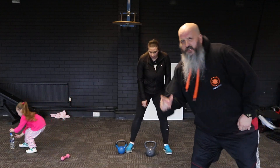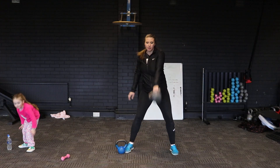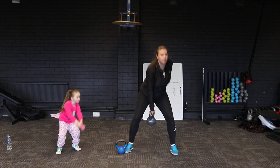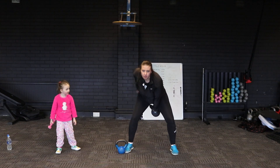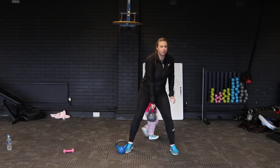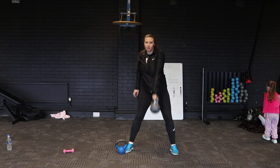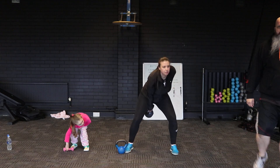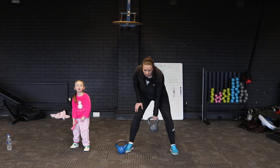Next exercise is going to be one-handed swing. We're doing 20 reps again. Come on Aria — don't be getting away with this, get yourself back in. Let's do your exercise, keep going. So one-handed swing, 20 reps. Keep going Aria, good girl.